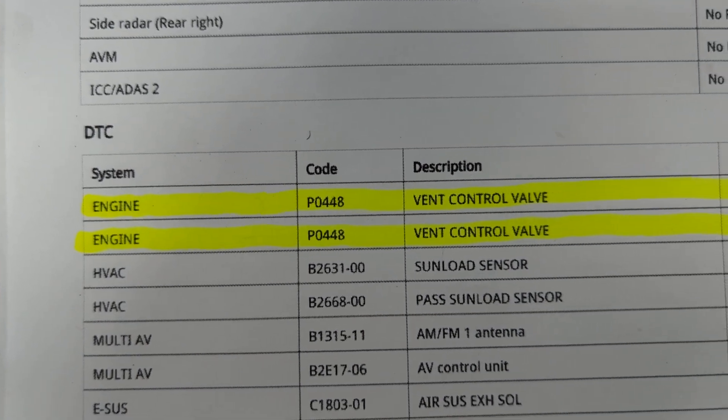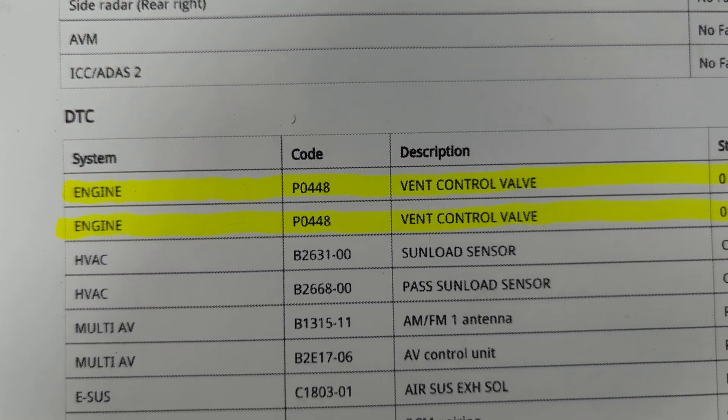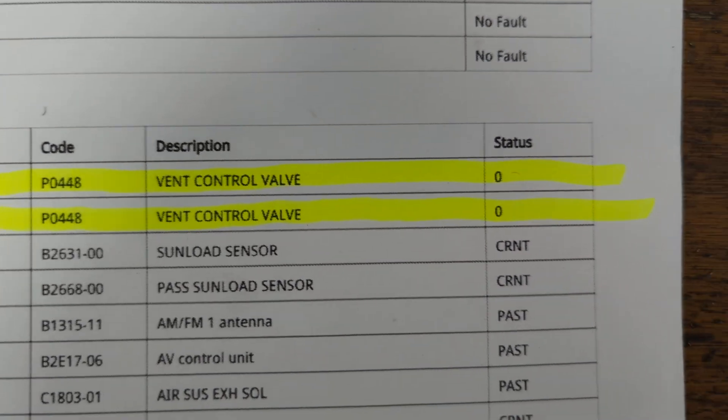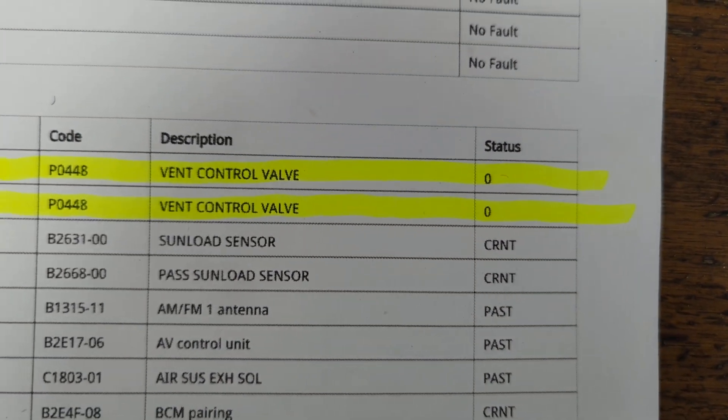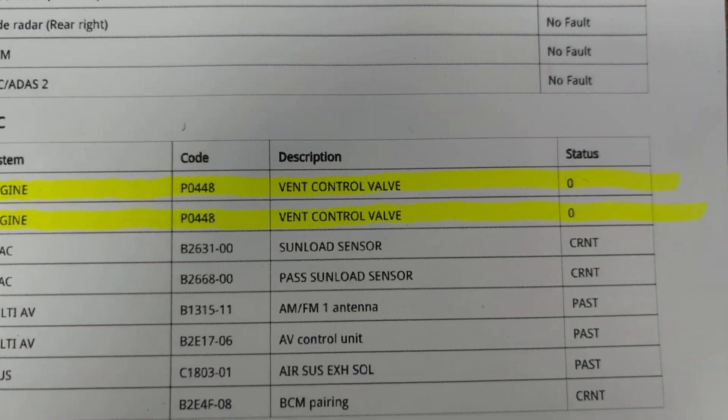If you have a Nissan truck or SUV with DTC P0448 vent control valve, there's a good chance your charcoal canister is full of dirt if you've been off-roading your vehicle.